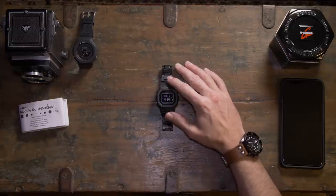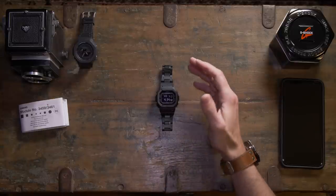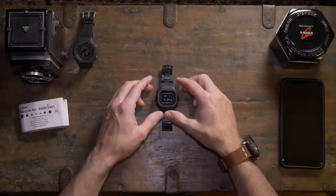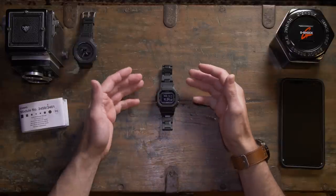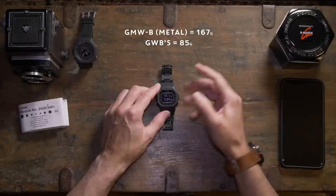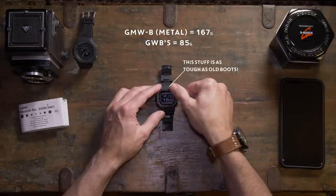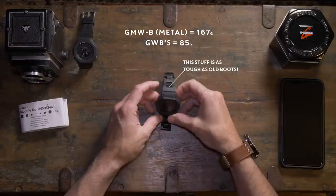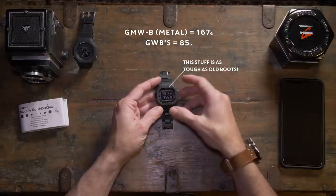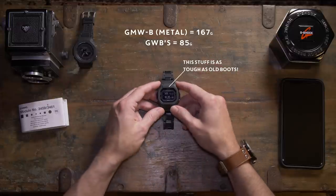There are some advantages to going for one of these over a metal, and a couple of disadvantages too. The metal range looks really nice, but if you go for these composite plastic G-Shocks instead, first of all you're getting a lighter watch, so it's more comfortable. This resin plastic will mark much less than metal — metal shows thumbprints and scratches more, whereas these are pretty tough little beasts.